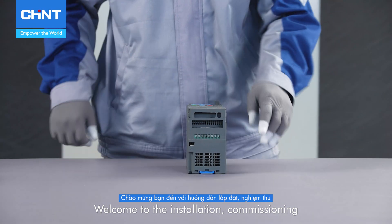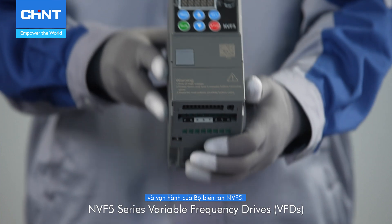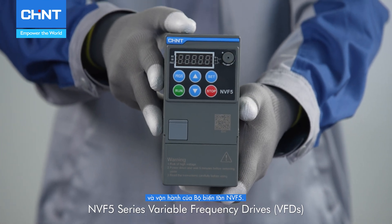Welcome to the installation, commissioning and operation guide of the NVF 5 series variable frequency drives.